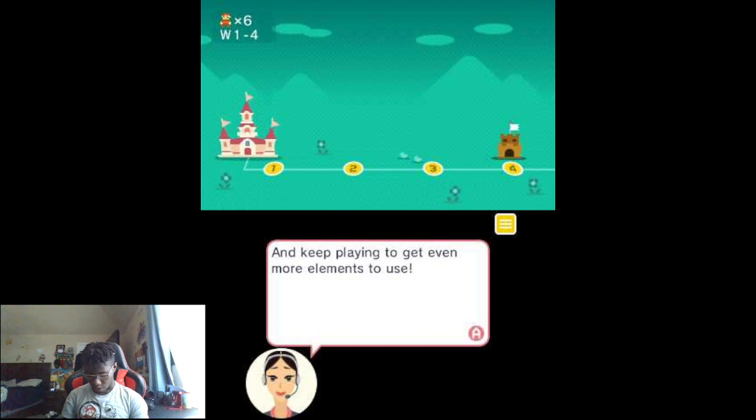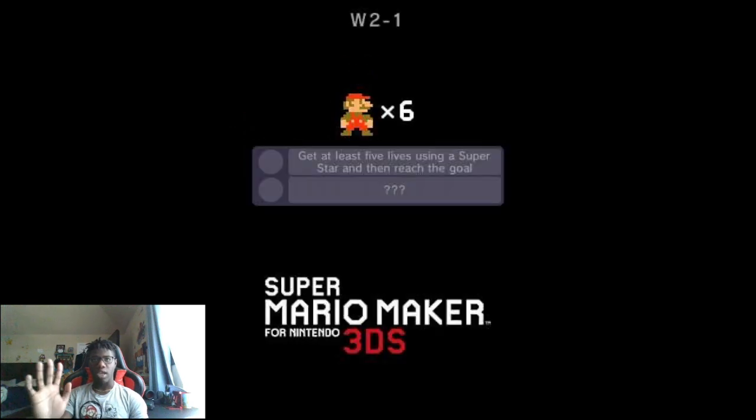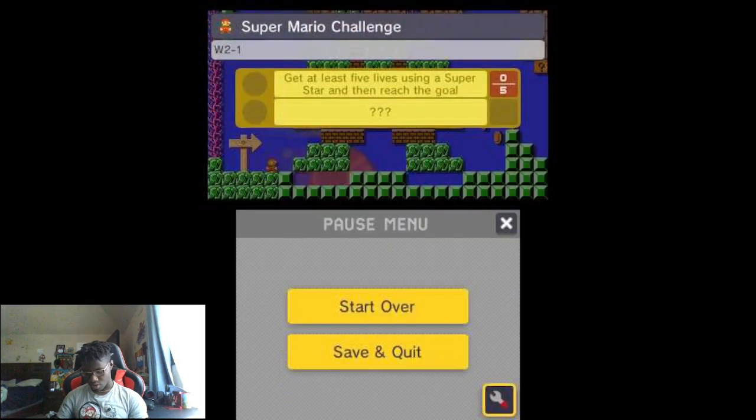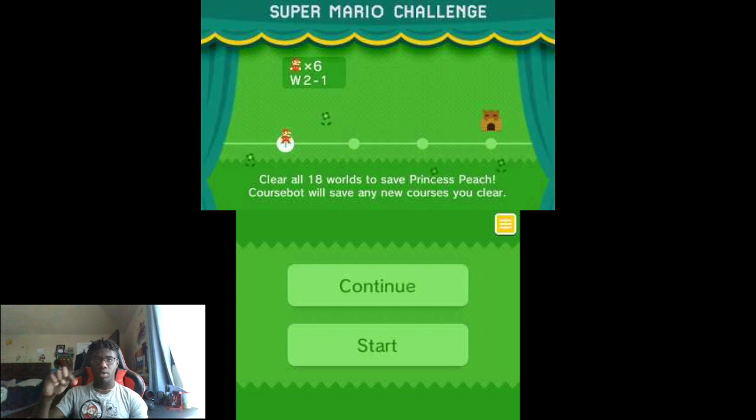Okay cool, I played Mario Maker for the Wii U and now I have Mario Maker 2 for the Switch — no need to tell me what to do. Hey wait, you don't want to play again? What is this? Anyways, that is all for Mario Maker for the 3DS today. I hope you enjoyed the video because I actually enjoyed the game — maybe I'll play it in my spare time, who knows. Anyways, peace out! If you liked it, subscribe and comment, I'm at the bell — peace!